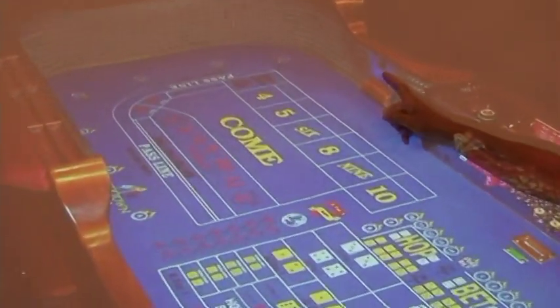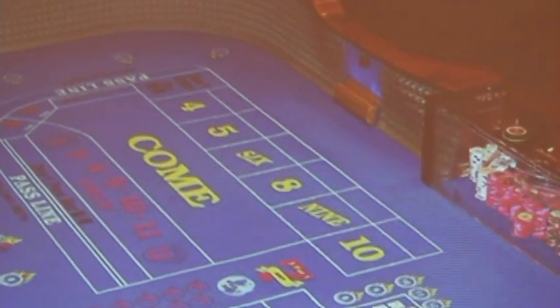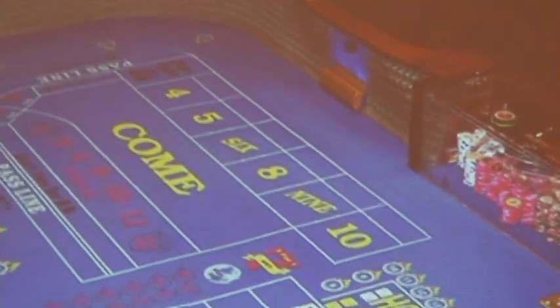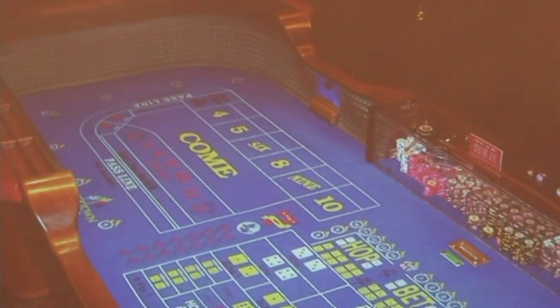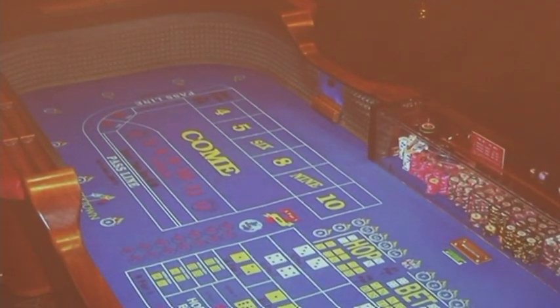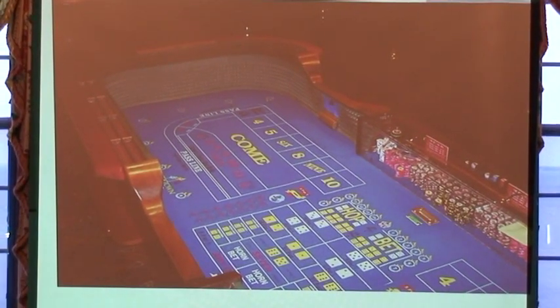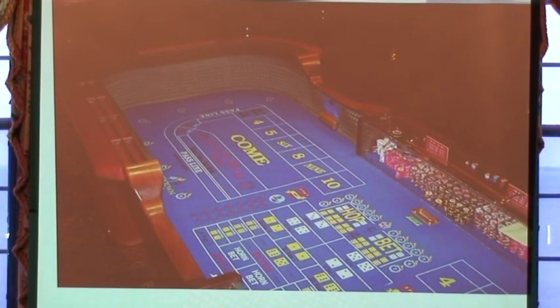One of the important things to look at when you walk in is this little sign on the side — that blue sign. It tells you the minimum bet for that table. What you should try to do is stay away from large minimum tables — they're going to eat you alive, the money goes too fast. So you try to find a $5 table rather than a $10 table. And if you can find cheaper, go cheaper. It will say $5 minimum, $2 minimum, whatever it is.